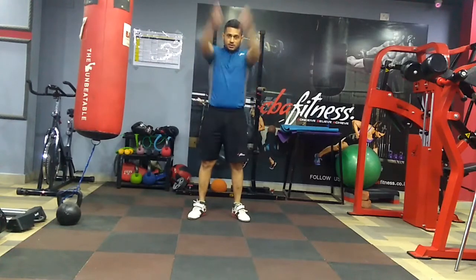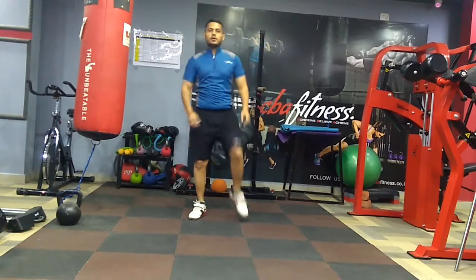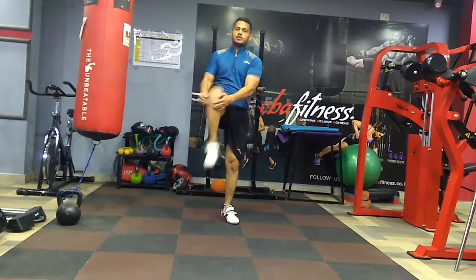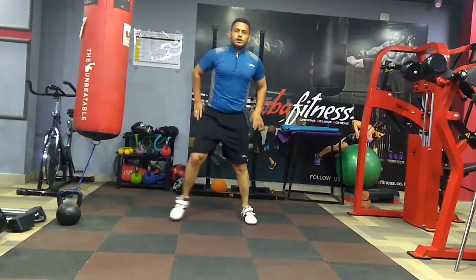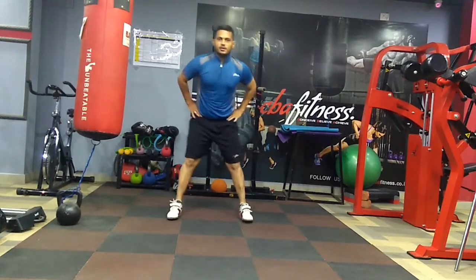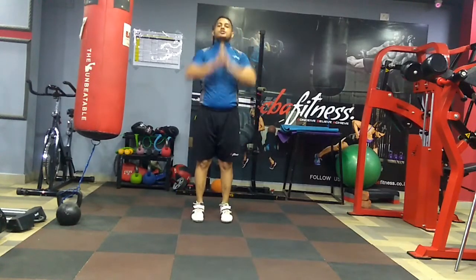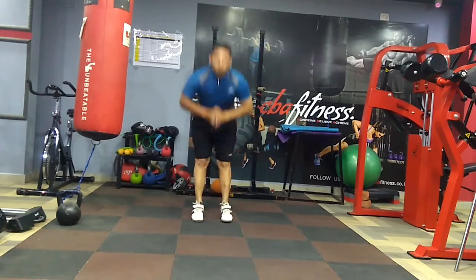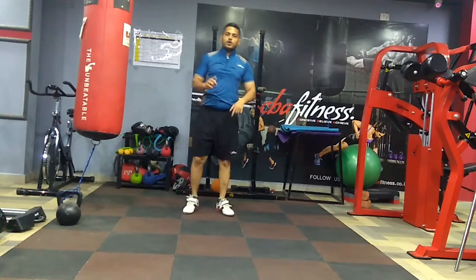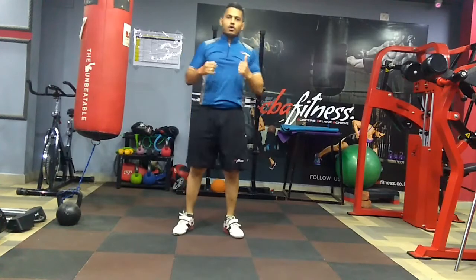Just rotate your hands so that your shoulder blades are all warmed up. You can also rotate your thighs so they are warmed up, and rotate your waist like this for a nice stretch. I am showing each movement for only 4 or 5 counts, but you should do at least 10 to 15 counts for a proper warm-up.